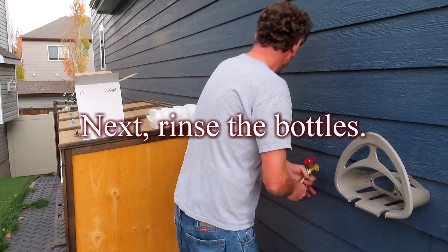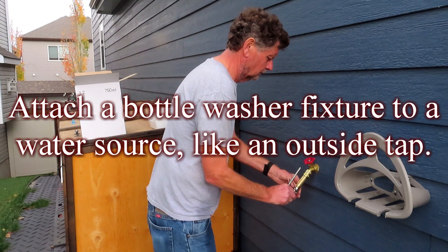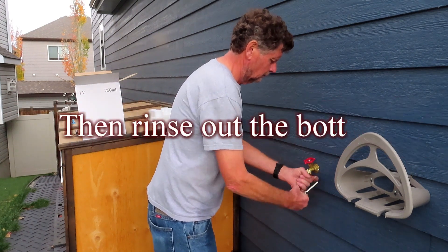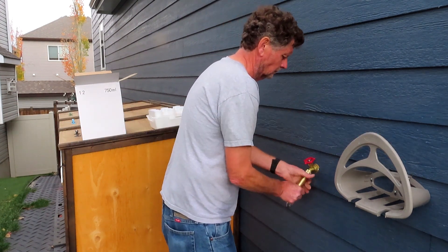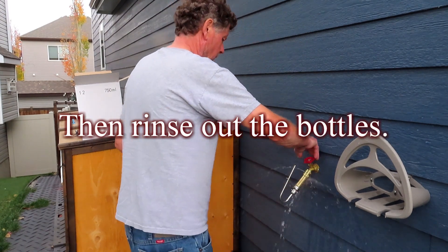Next, rinse the bottles. Attach a bottle washer fixture to a water source, like an outside tap, then rinse out the bottles. The gasket on my tap needs to be replaced, but will be good enough for now.